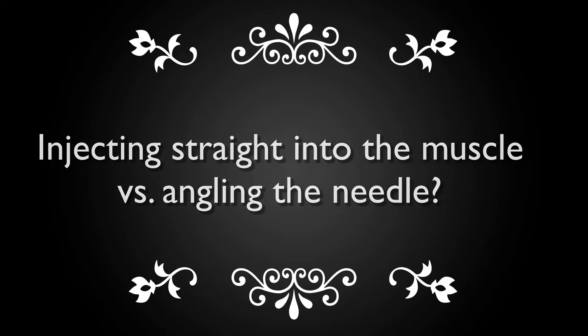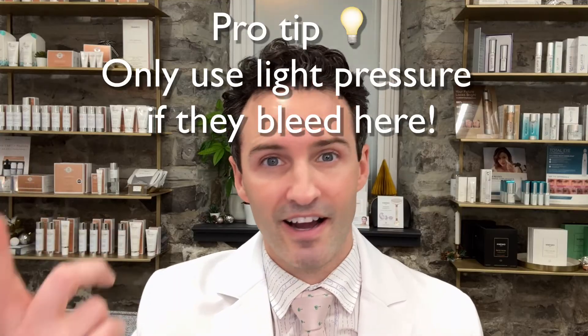Injecting straight in versus angling the needle — is there a difference? You have two major arteries here: the supratrochlear and supraorbital arteries. Going straight in covers less surface area compared to angling, which increases the chance of hitting an artery. If you poke an artery and apply pressure, that product can spread — potentially to the levator muscle — which may be why some people develop ptosis. For the lateral aspect of the muscle, a straight-on approach helps avoid going underneath the eyebrow tail and missing the corrugator altogether.